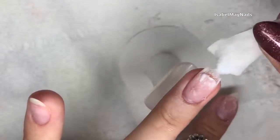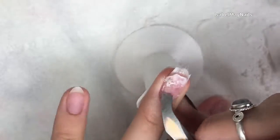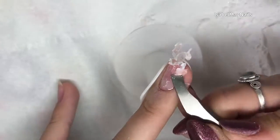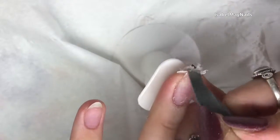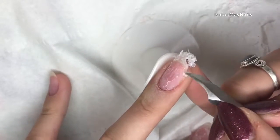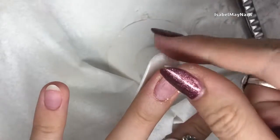I'm just taking both of those foils off. You can see where it's a bit sticky at the end — that's from the glue from the tip I used. I'm literally taking my cuticle pusher and really gently pushing off all of that polygel, and you can see it comes off super easily with a cuticle pusher — really super easy, no damage to your natural nail.